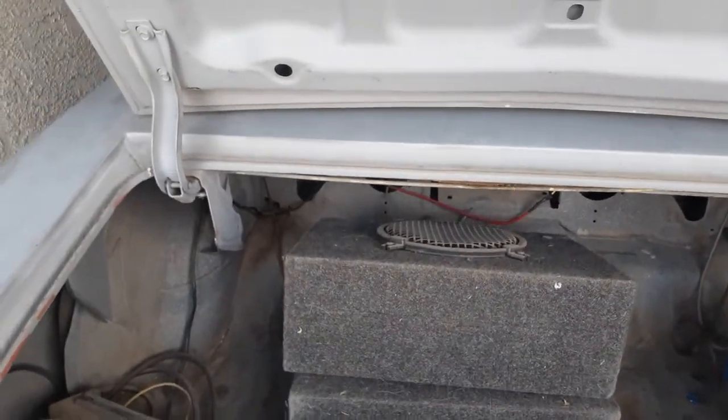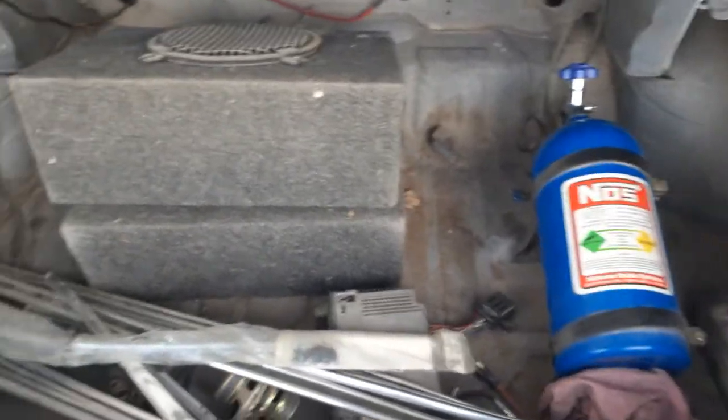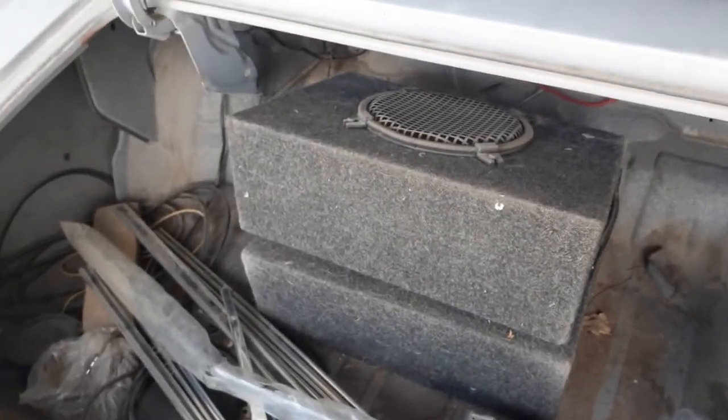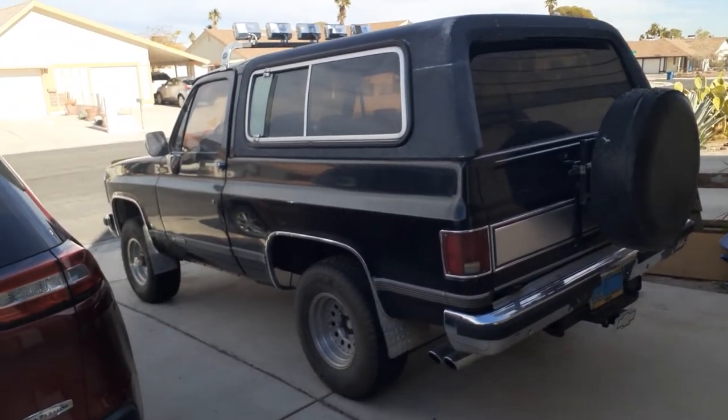I was going to say — no squeaks? We got a couple speakers from the Blazer.